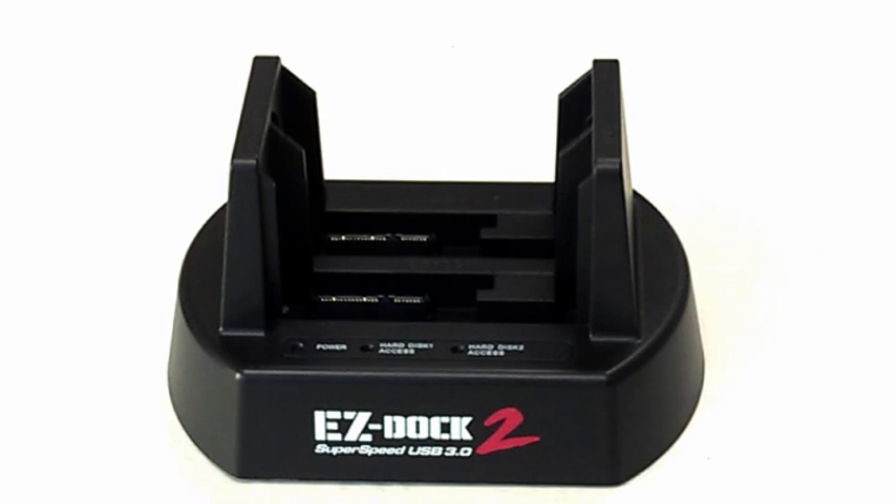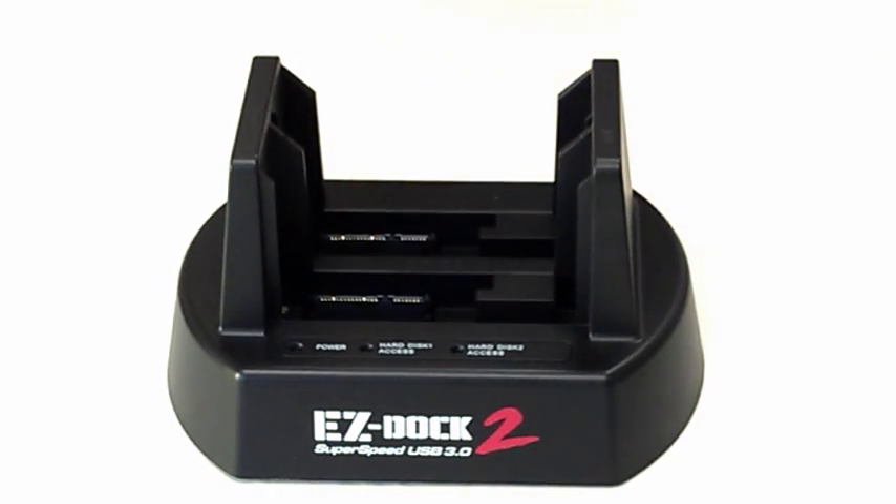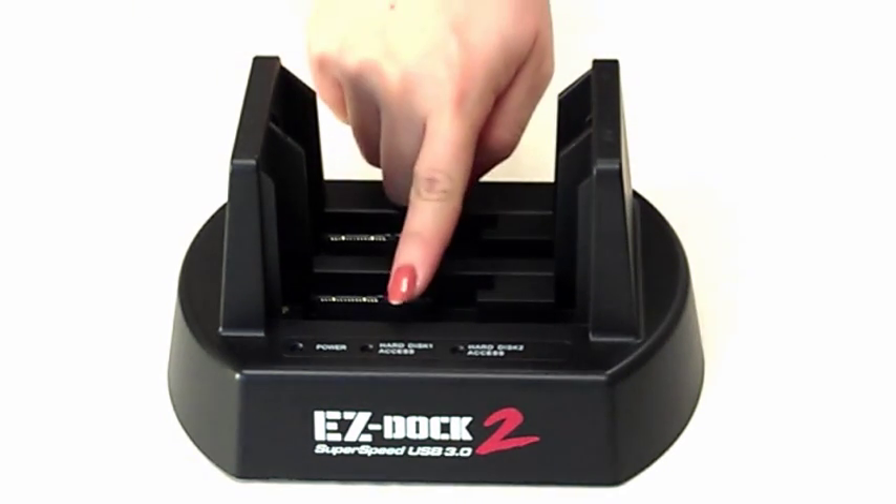At the front of your docking station, you will see three LED lights. The power LED indicates whether your docking station is on or off, and the other two lights will indicate the access of each hard disk in bay 1 or 2.